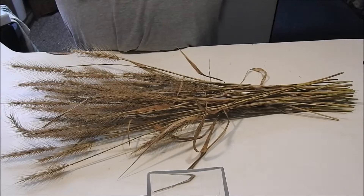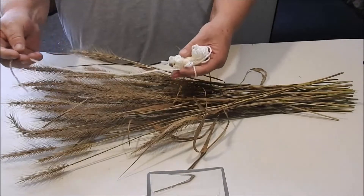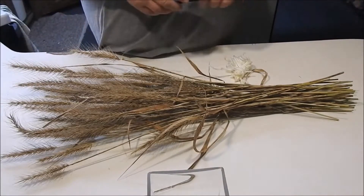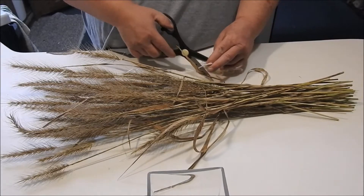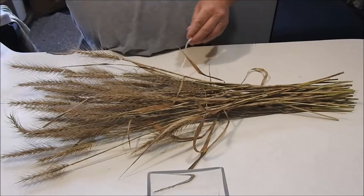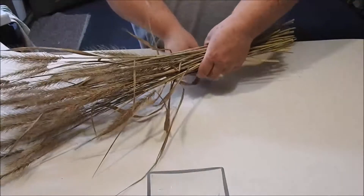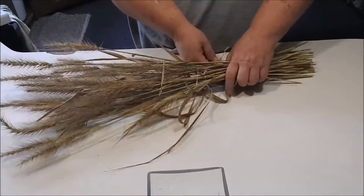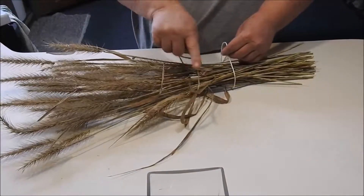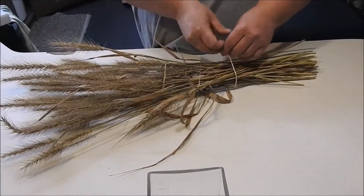Now that we've got them cleaned and trimmed down where we want them, I'm just taking a little bit of string and I'm going to bundle these back up. They should look nice and clean and fresh like this, but I left one leaf on each one of them.